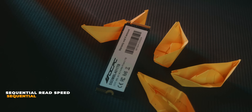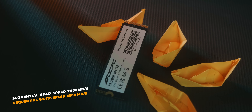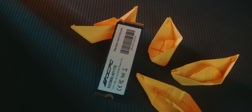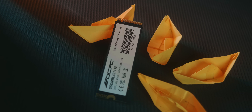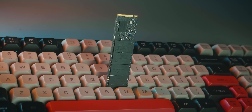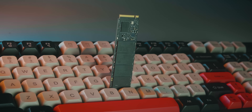The form factor is 2280. Sequential read speed is 7,000 MB/s, sequential write is 6,000 MB/s. This is a full-speed Gen4 SSD, and there is no information for 4K random read speed. It has HMB, Smart Trim basic features, and there is no SLC cache.